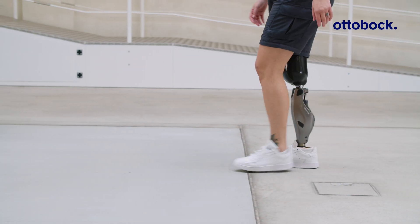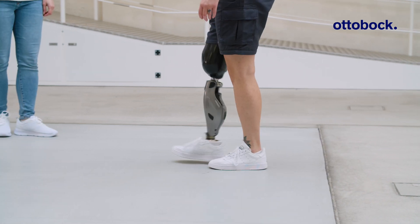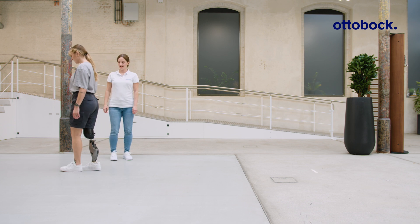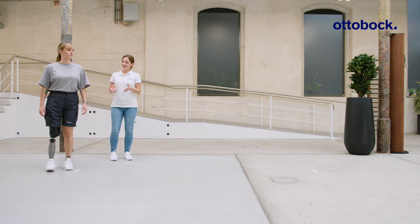Rolling over the entire foot is important as this improves the walking technique. Half the foot length is the realistic step length at which an advanced user can still walk quite fluidly.